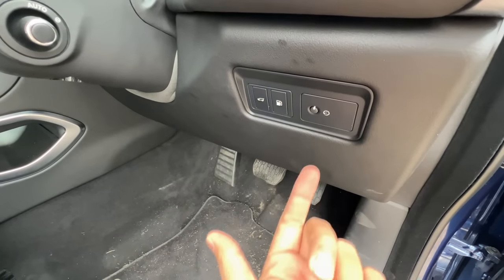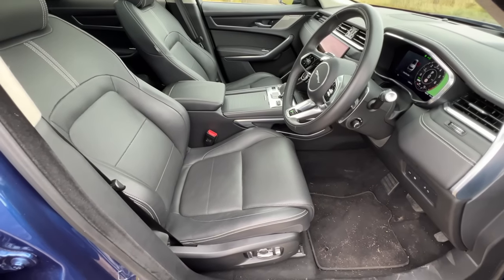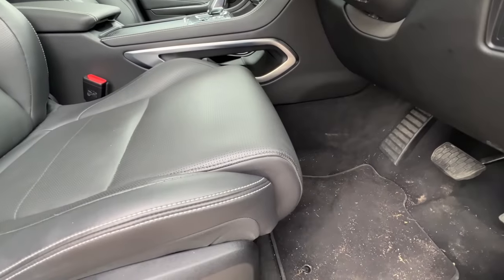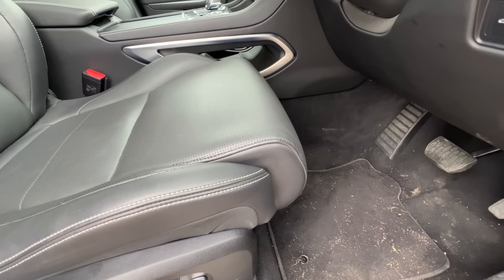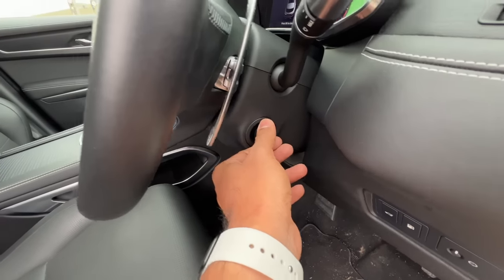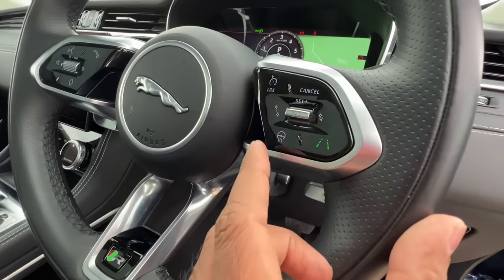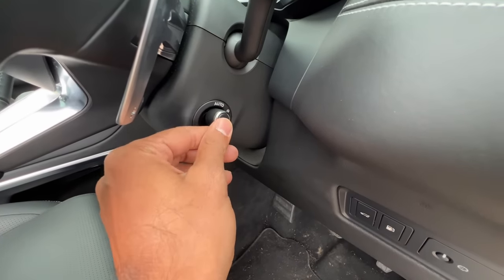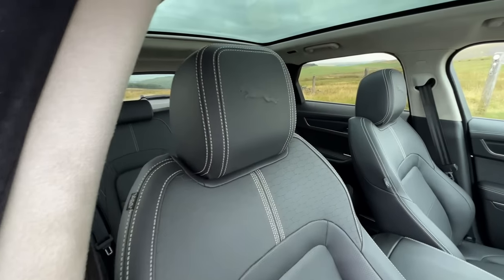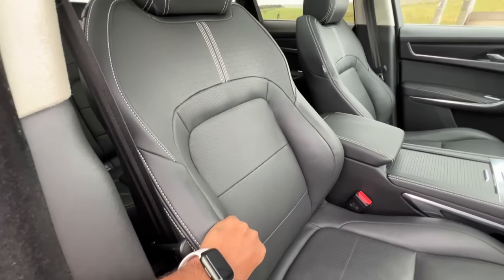I press a button and the seat moves to my memory position — memory is for both the steering and the seat. Seat quality is fantastic; under-thigh support also extends. This is the lever to adjust the steering wheel. Heated function is on the steering wheel. There's a button here for auto or manual steering column positioning. The Jag logo on the headrest is adjustable, and the graphics are beautiful — seats are really comfortable.